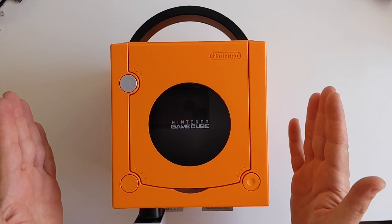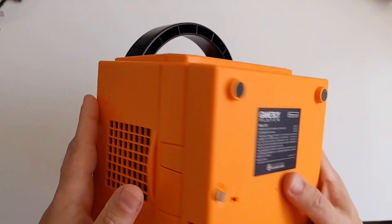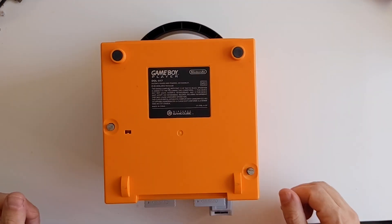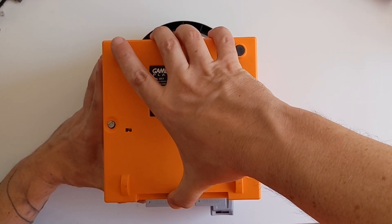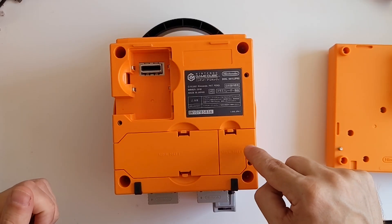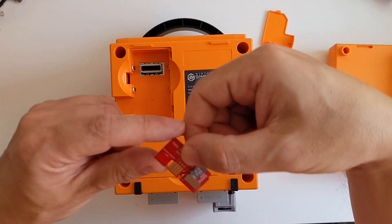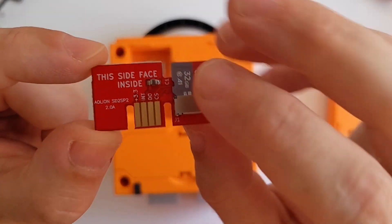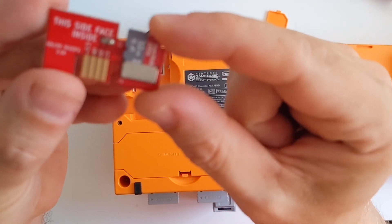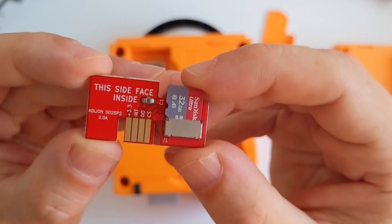So first I'll explain the SD2SP2. This fits in the bottom of the GameCube. If you've got a Game Boy adapter like I've got here, you'll need to undo these two screws first and then it'll simply eject from the bottom of the console. Serial port 2 is on this front corner here. You remove the cover and inside I've got my original SD2SP2. It's a flat PCB with four contacts on either side and an SD card adapter where you can install your games and then run them direct from the console.